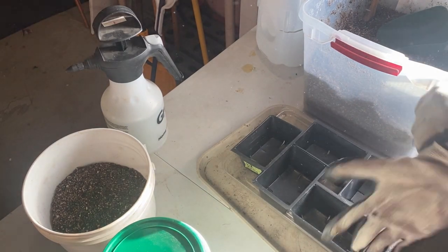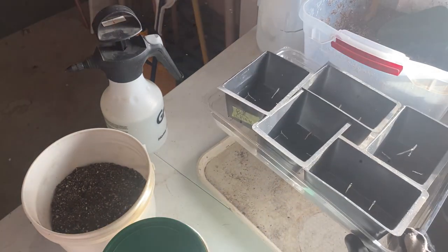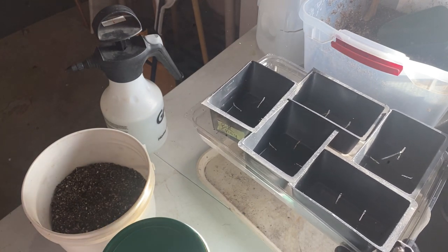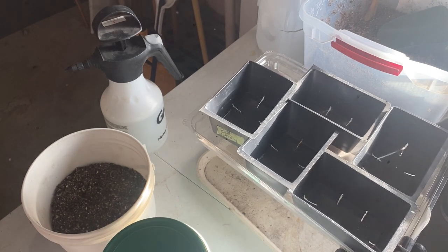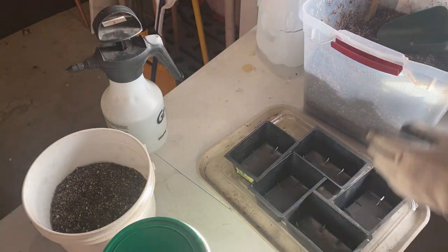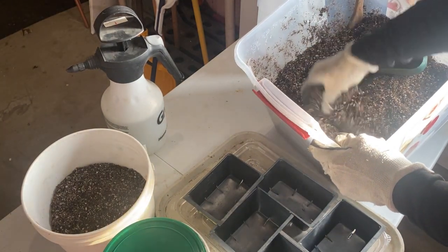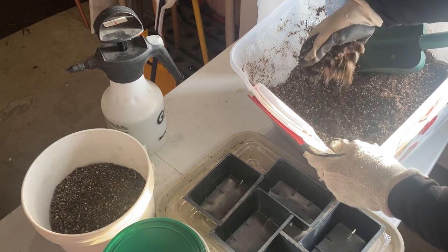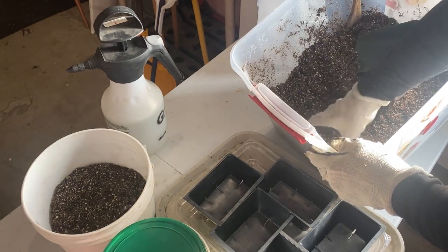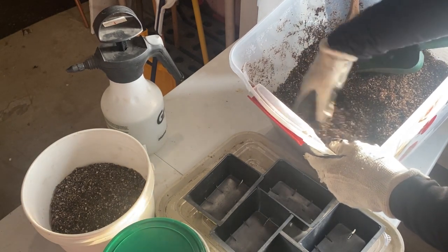For indoor starts, I use a basic seed starting mix that I make myself — just a mixture of peat moss, perlite, and vermiculite. I moistened it with boiling water to kill off any fungus gnats or fungus gnat eggs that could be in the soil I bring into my home, since these seedlings will be living in my house under the lights.